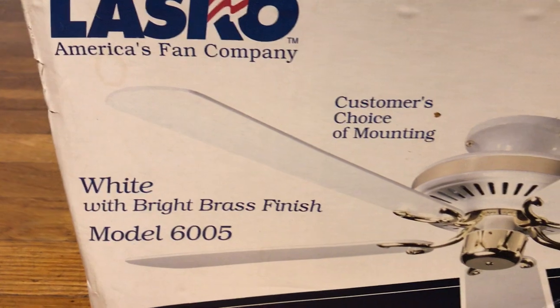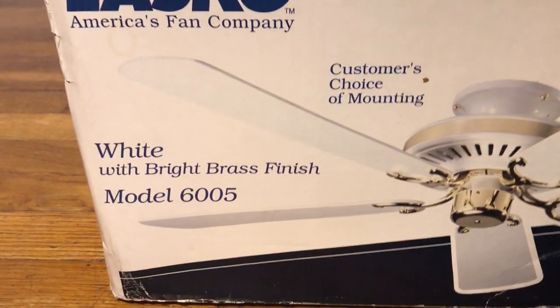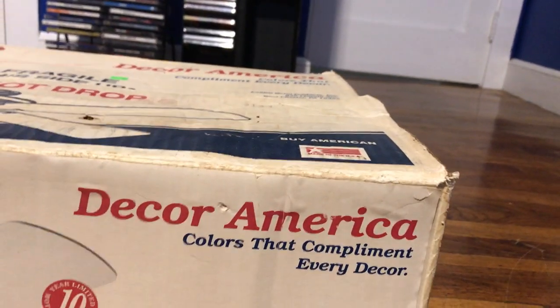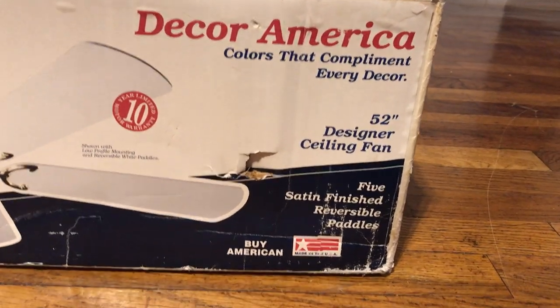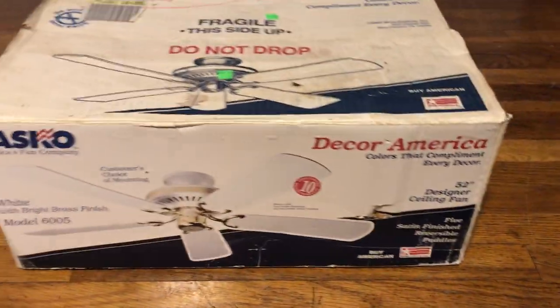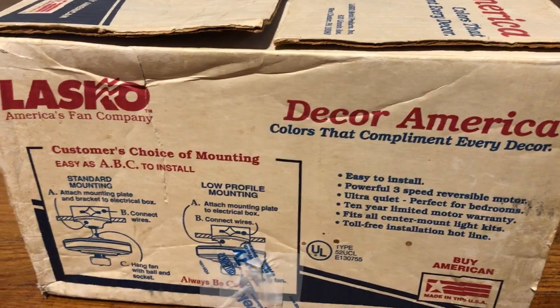America's Fan Company. This is proof right here that even though something's made in America doesn't mean it's always very good quality. White with bright brass finish, model six — and my choice mounting, which is basically what they have if you want to flush mount it. Made in the USA, but this is almost something that's made in China, basically.